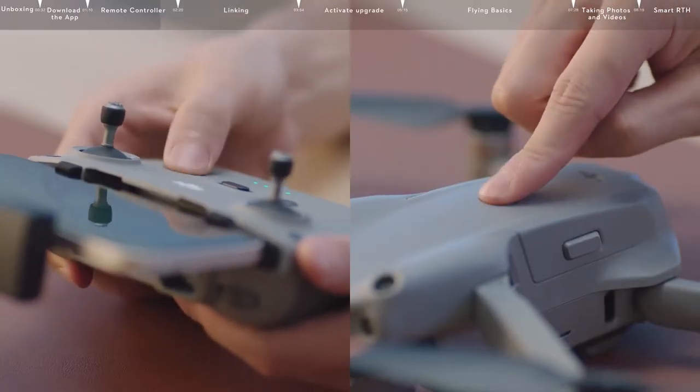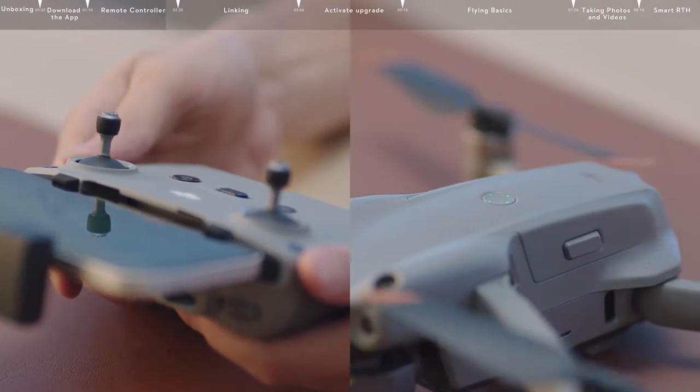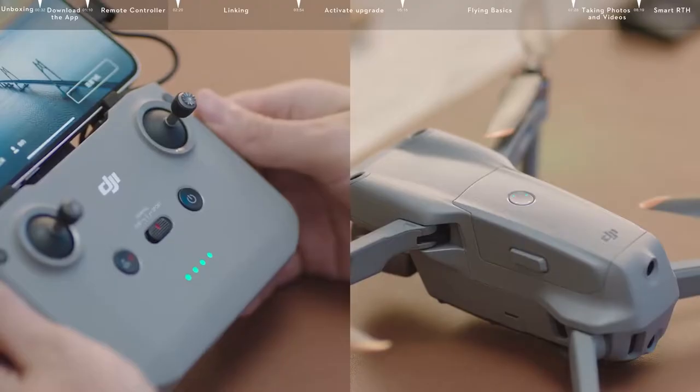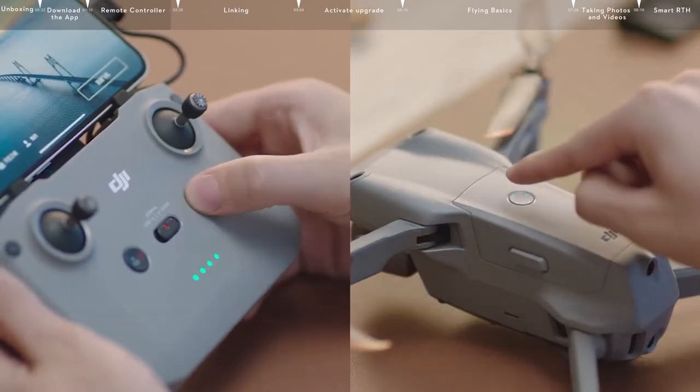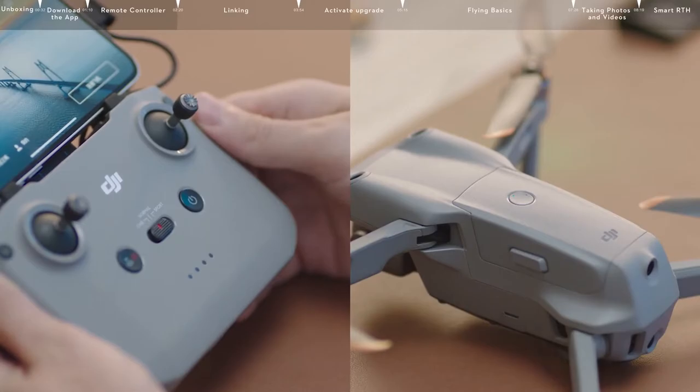Press once, and then again, and hold for about two seconds to power on the remote controller and the aircraft. When you need to power off the aircraft and the remote controller, press the power button once, then press again and hold for two seconds.